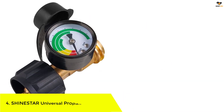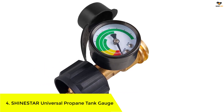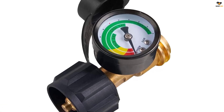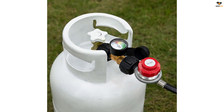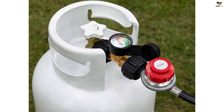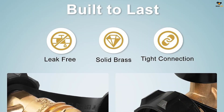Number 4: ShineStar Universal Propane Tank Gauge. The ShineStar Propane Tank Gauge is a convenient gas level indicator for 5 to 40 pound propane cylinders. With its easy-to-read color-coded dial, you can effortlessly monitor the gas level in your tank without the need for disassembly. This ensures that you never run out of gas when you need it most, whether you're camping, barbecuing, or RVing.